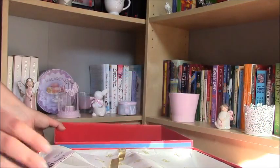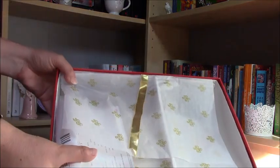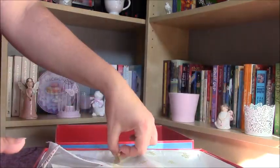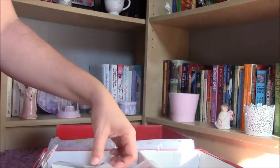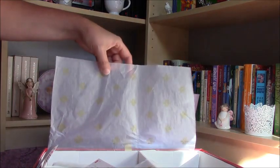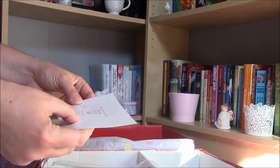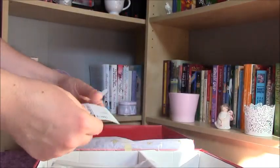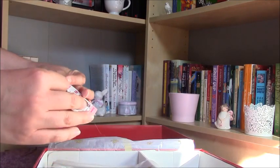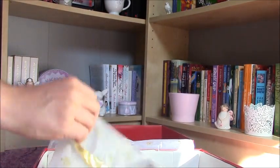I hadn't seen this doll before; it was the first time I could lay eyes on her. We have got this kind of box with these golden ribbons, and we have got this Barbie golden tag on it. Then there is also this kind of card. I think this doll was made in the 90s, though I'm not pretty sure.